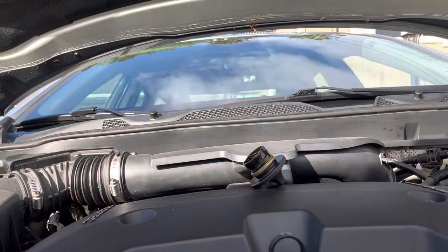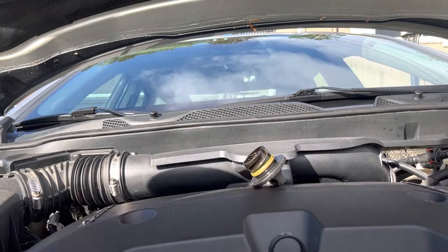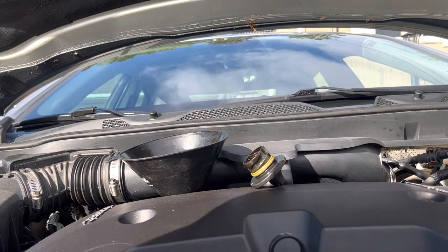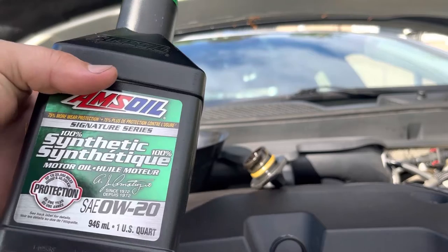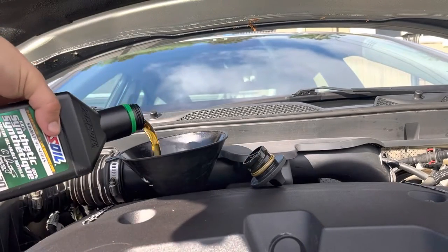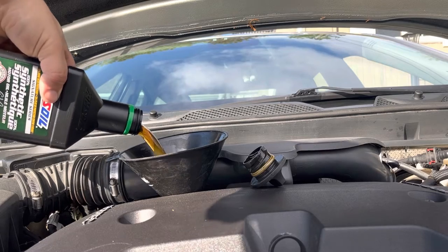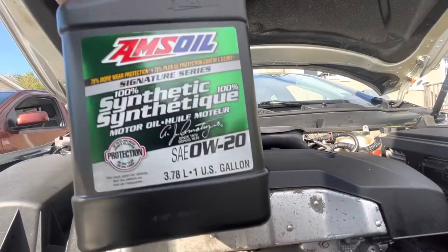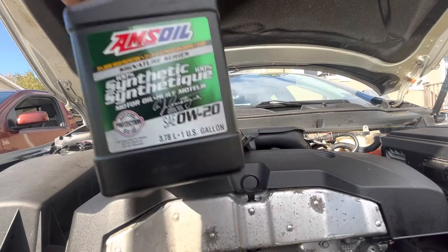Now going back on top of the engine, we're going to get our funnel, put it in the oil fill spot, and then we're going to add five quarts of 0W20. Some of the best stuff about this Amsoil Signature Series is that it's actually rated to go 25,000 miles on a single oil change. And while you might not believe it can go that far, Amsoil does offer used oil analysis to let you see how much life your engine oil has left.